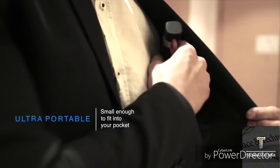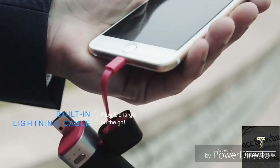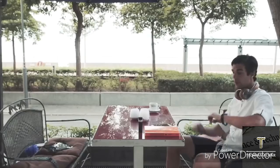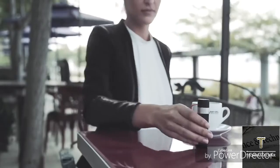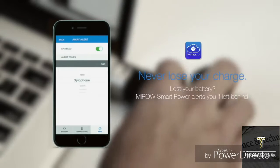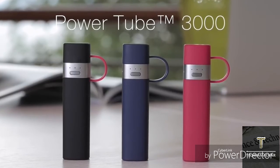You'll never get a second chance to make a first impression, so always be well prepared. Be prepared. Be in charge. PowerTube 3000 — the world's first smart power tube. Now available at the Apple App Store.